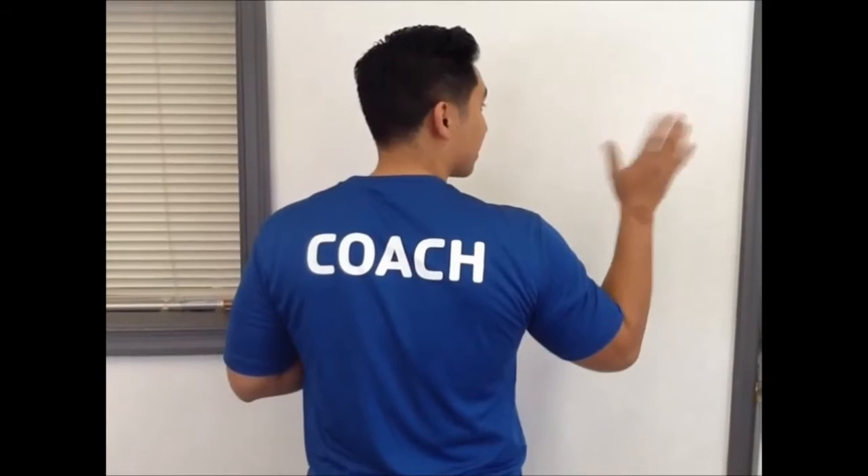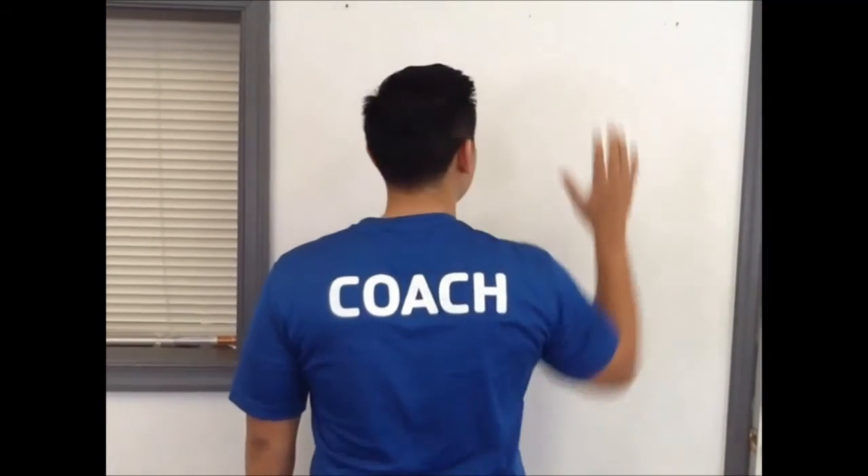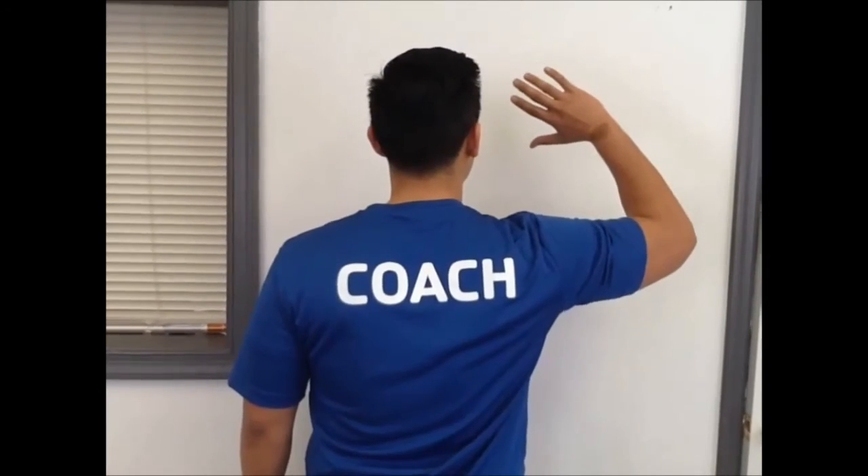When we talk about upward scapular rotation — if you can picture this as my shoulder blade — as my arm extends overhead, my shoulder blade is also rotating upwards as well. So if that is not in sync, that can cause some problems.